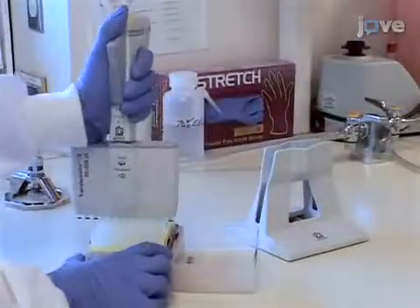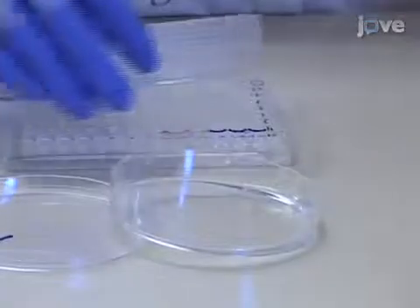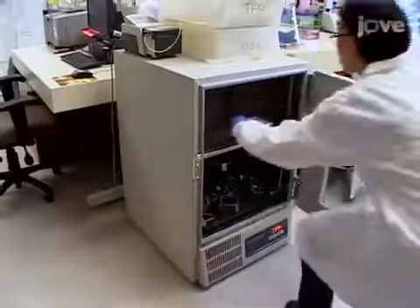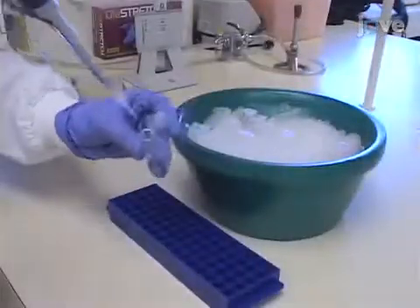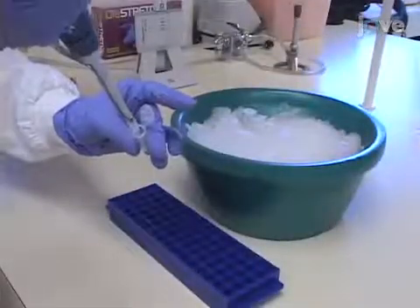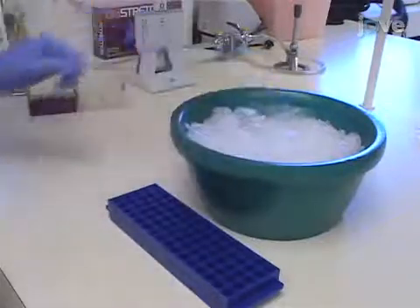Then aliquot 100 microliters per well, allotting 24 wells for each strain. Incubate for 24 hours at 37 degrees Celsius. Next, prepare 10X stock solutions of a dilution series of antibiotic for seven wells and store on ice.